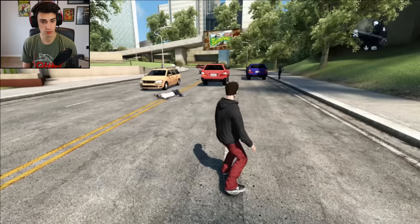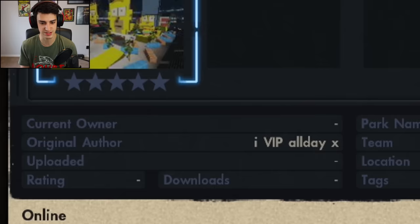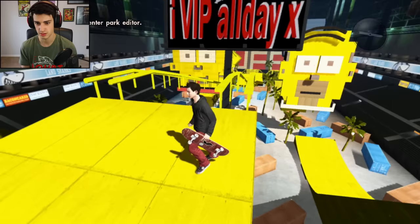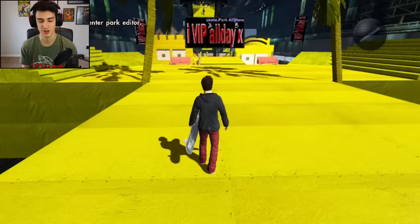The park name is called 'The Simpsons' and the author is VIP All Day X. You're gonna find out why it's called The Simpsons — wow, this is yellow! It's called The Simpsons because they built Simpsons characters. Look, there's Homer, Bart, I think Lisa's in the background. I don't know how you even do this but they did it. I'm gonna go around and skate this park, it's gonna be pretty lit.